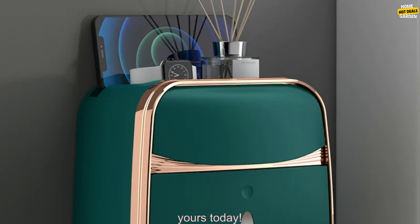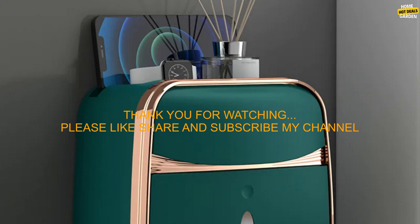If you're looking for a stylish, functional, and easy-to-use toilet paper holder, this is the perfect option for you. Order yours today.